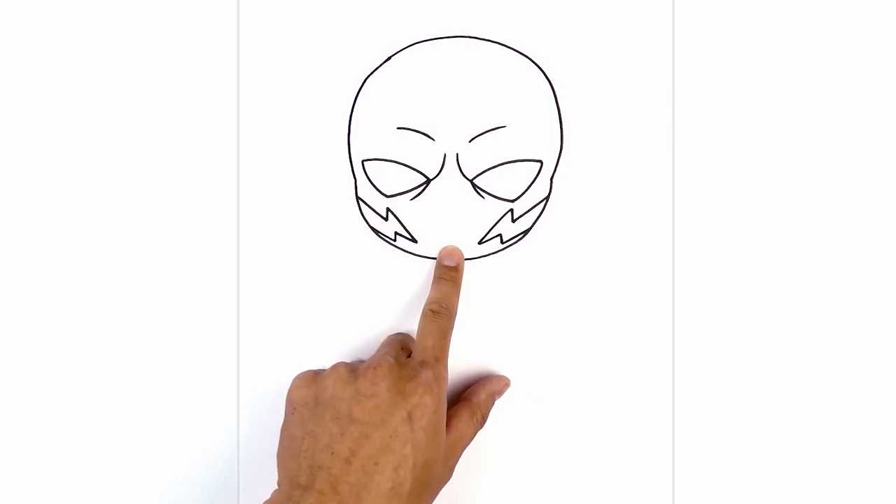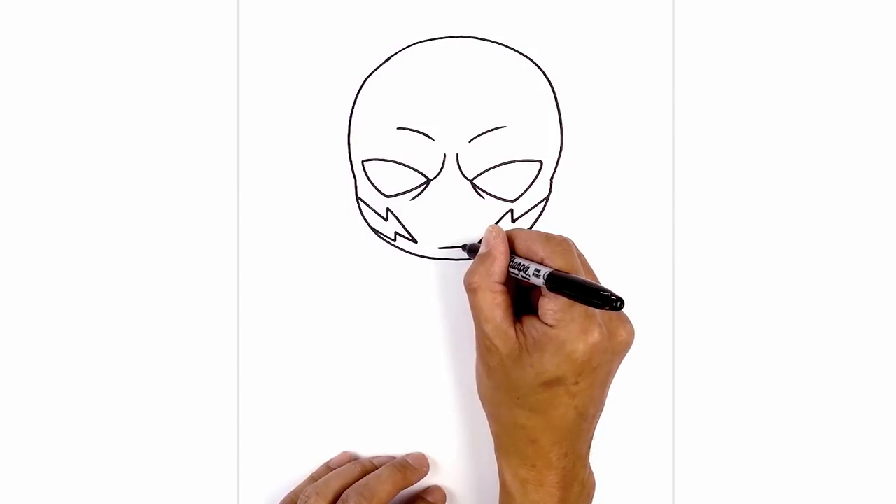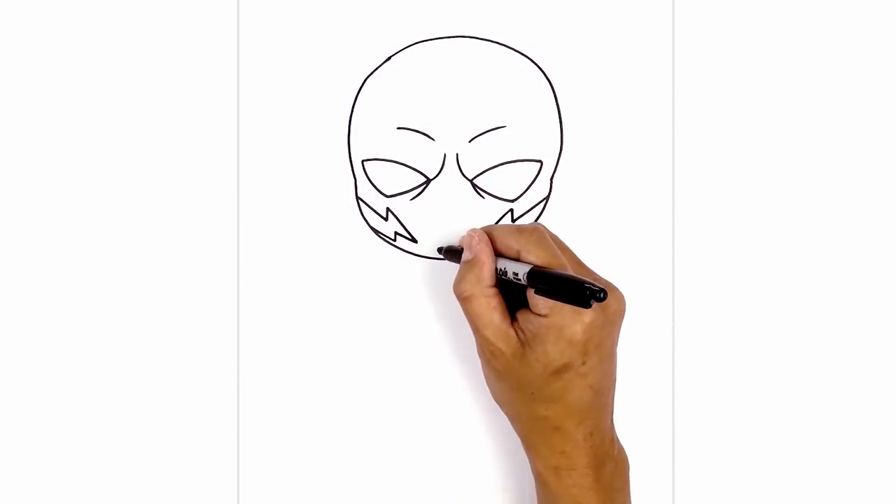Now I just want to add a chin piece along the bottom here. Just above the bottom of the chin, we're going to draw a short straight line going across, then angle down and out.